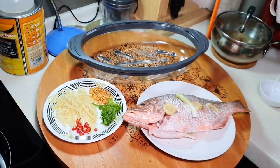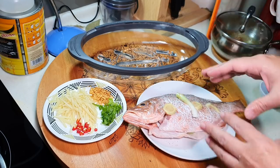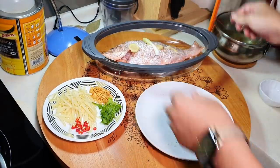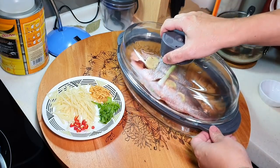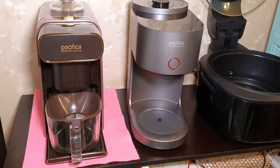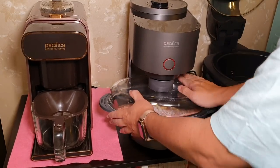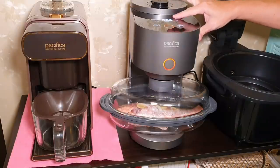This is my steamer. If you don't have a steamer like this, you need to always raise the steamer plate — maybe with a chopstick or something — so that the steaming process will be more complete. My fish pot here is already raised. Let me put it in. I'm going to use the steam function and steam it for somewhere around 12 to 13 minutes.